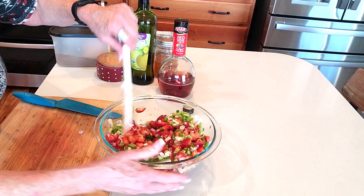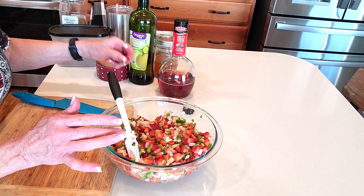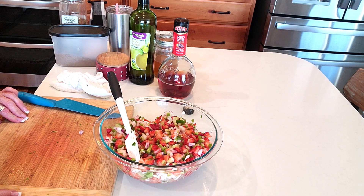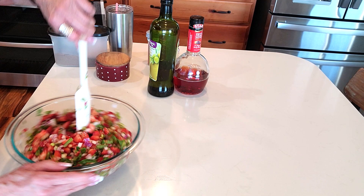We make mango salsa, papaya salsa — the sweet and the spicy is absolutely fantastic. I'm getting my cilantro ready — about a quarter cup of loosely packed cilantro. You can add as much or as little as you like. I feel like you need to be able to see it and have a little bit in every bite — that's how I judge it.